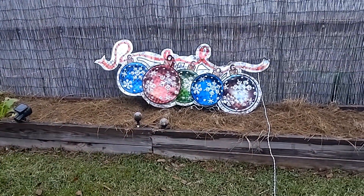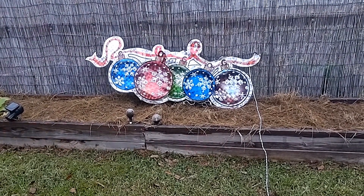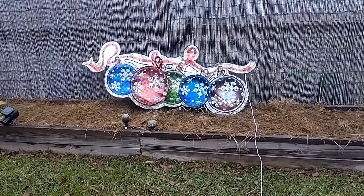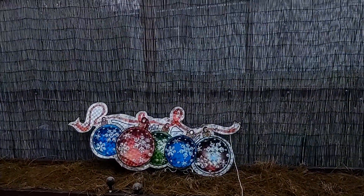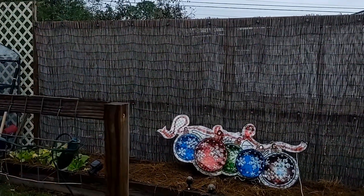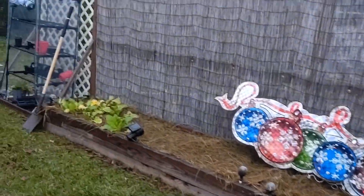I've had that ornament for years, and this year it finally stopped working. So Poppy's decided he's going to go buy some white lights and restring the whole thing so that it works and we can hang it on the fence. We'll probably add some lights around the perimeter of that fence just to give it a little more pizzazz.